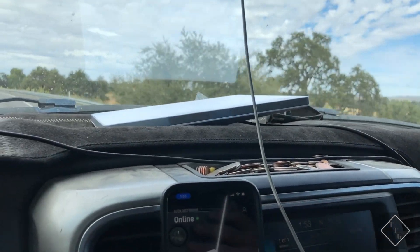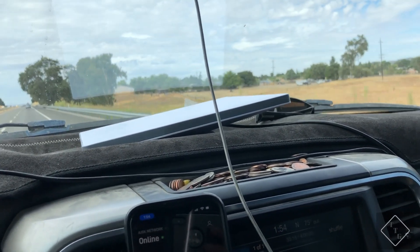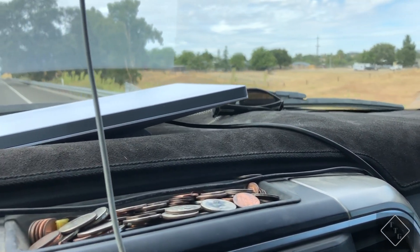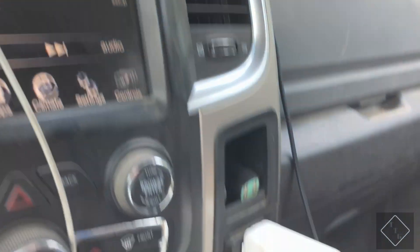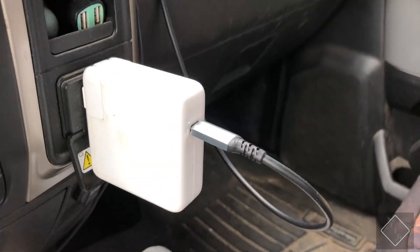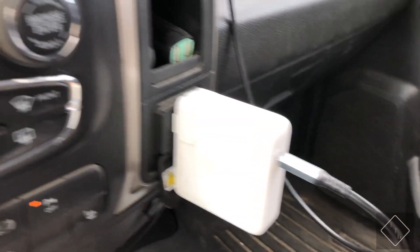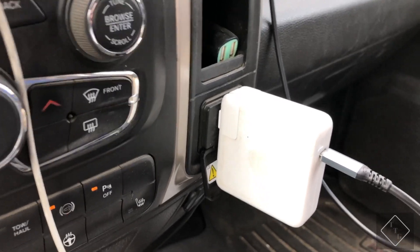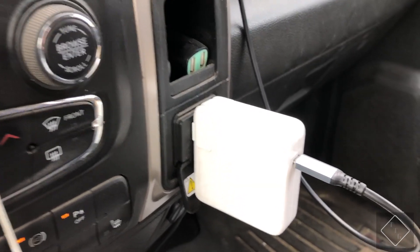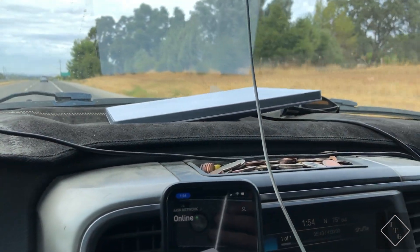For my case, the horizontal position is better. The way I have it powered at the moment is by a DC to USB-C cable — the barrel jack is in there, and then I have it plugged into a USB-C power adapter, plugged into the built-in AC inverter in my truck. And that power seems to be working perfectly fine for the dish.